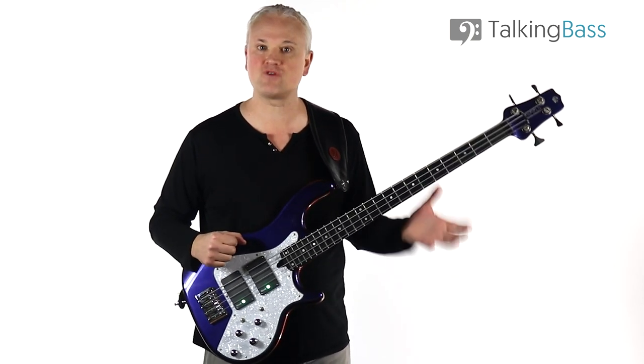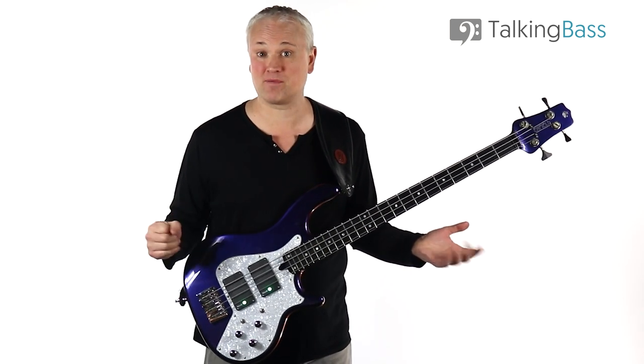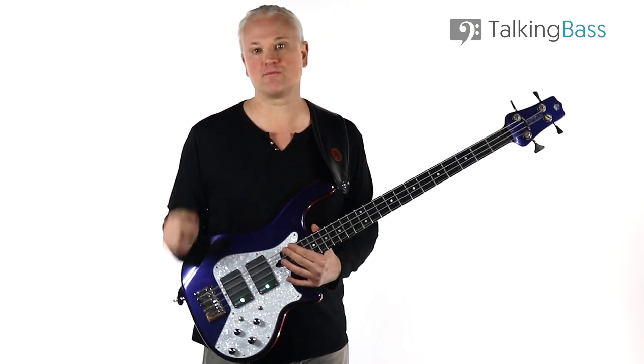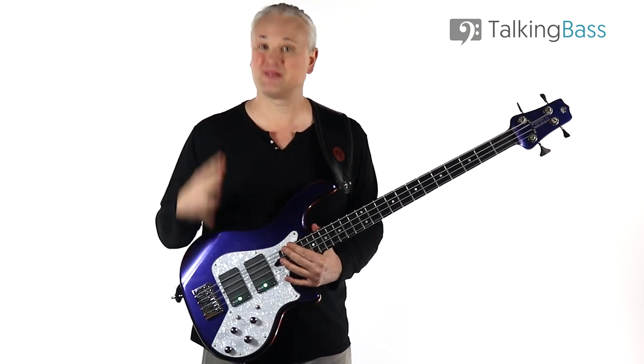I also found that I developed every finger equally by practicing legato techniques away from the amp. But this leads us into the cons of playing unplugged. The first and most important con is a consequence of the last pro: playing harder.